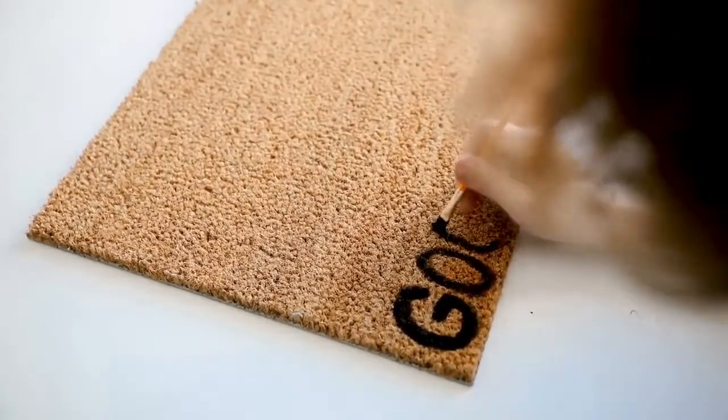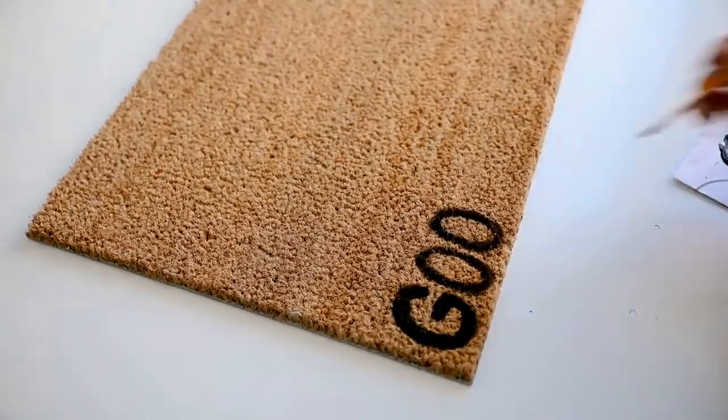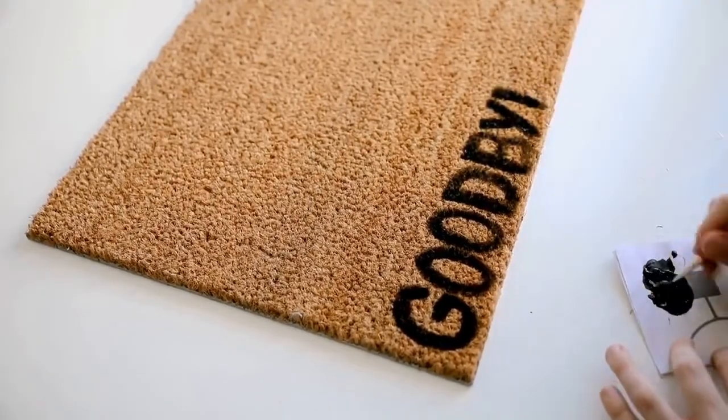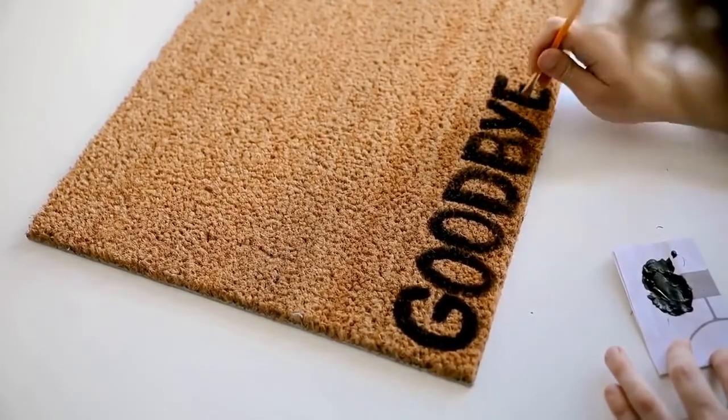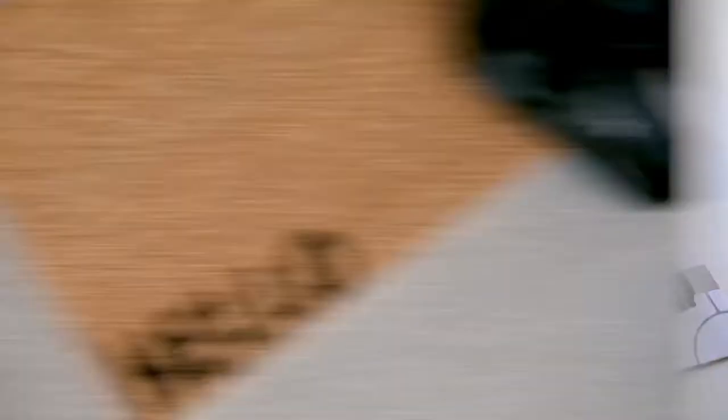I free-handed the 'goodbye' side, but if you want you could use letter stencils or print out the word, trace around it, cut it out, and have a more precise look. I just free-handed it and I think it turned out great.